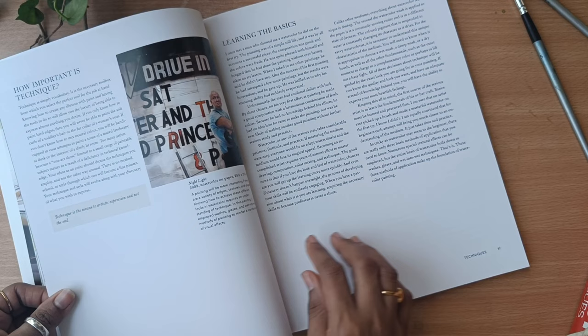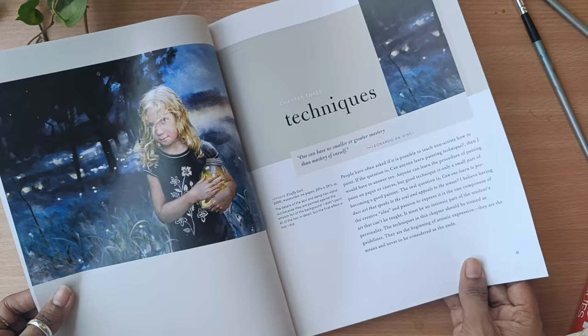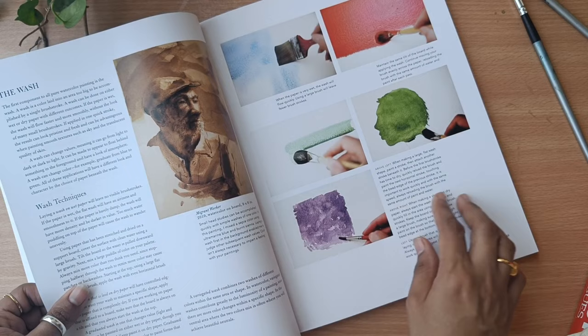She has explained how important techniques are. She has mentioned many things regarding techniques, colors, composition, values, and many more things you can see in this book.